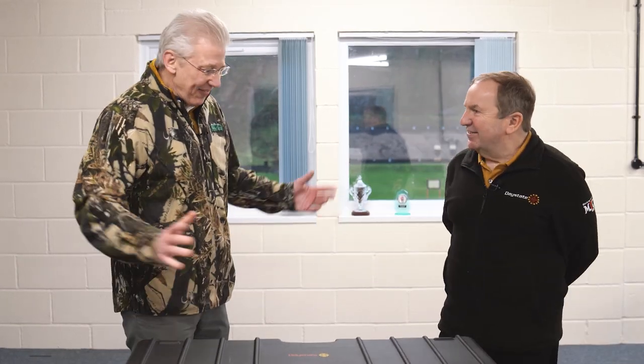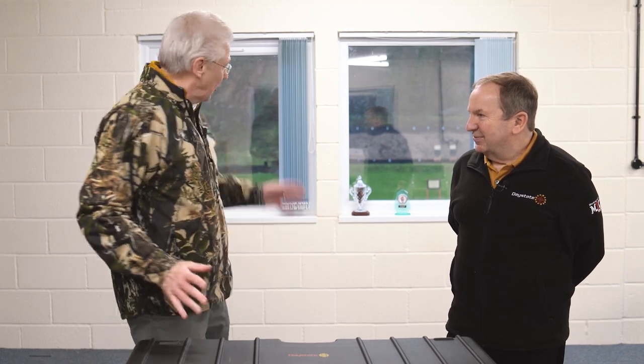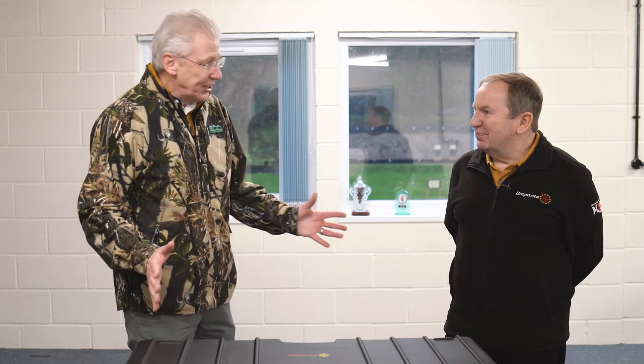Tony. Hi, Nigel. Lovely to see you too. Now we're here at Portishead Shooting Club in the gun room. I've come to see this. I know we're going to go out and shoot it, but I actually don't know what it is yet.